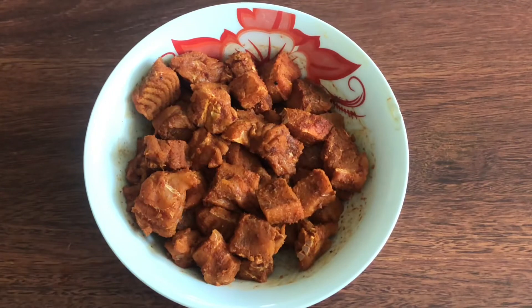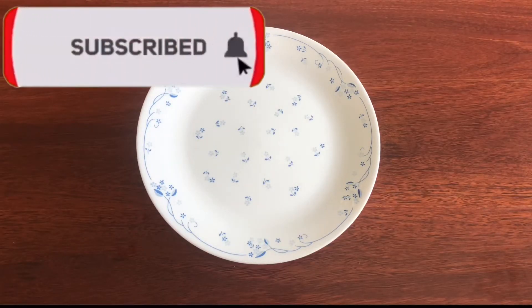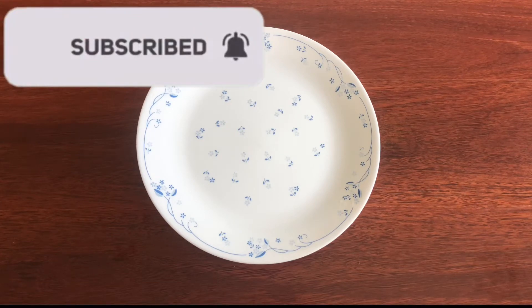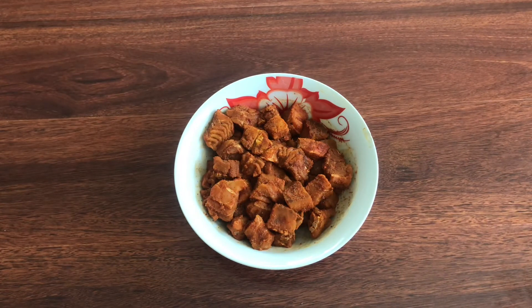I have made the masala. We need to cook it for 20 minutes in the fridge. I am going to cook it in the masala.